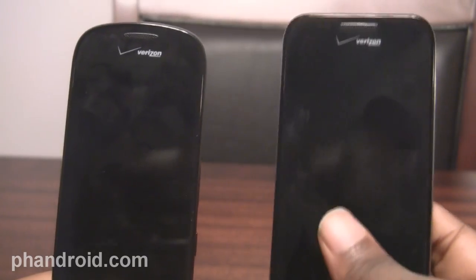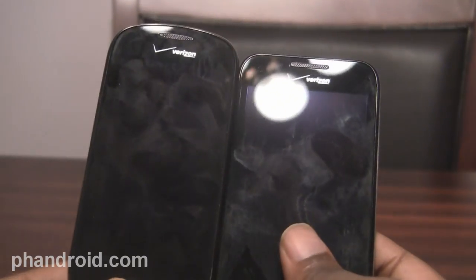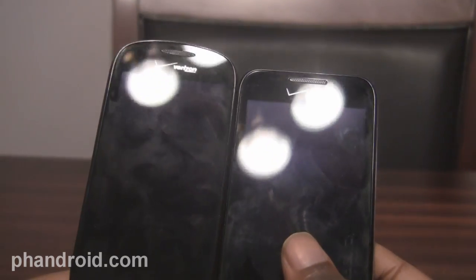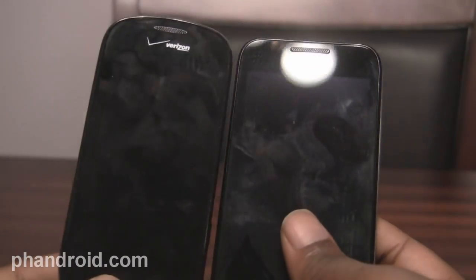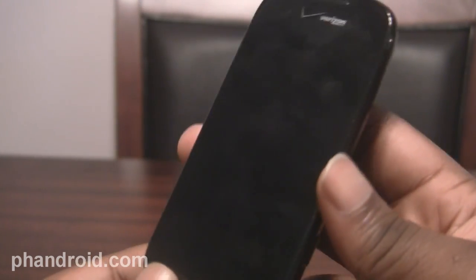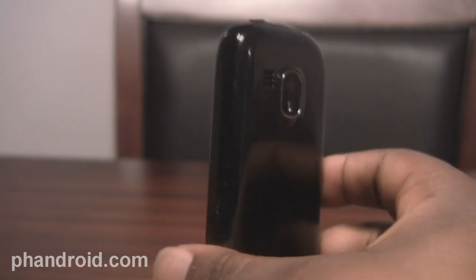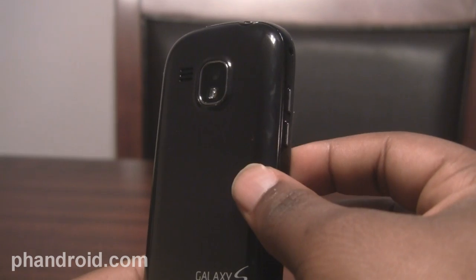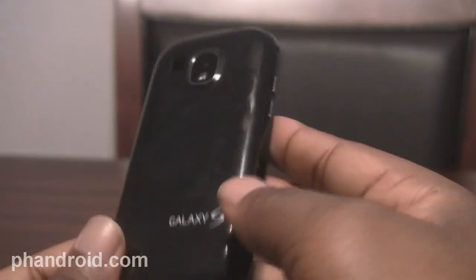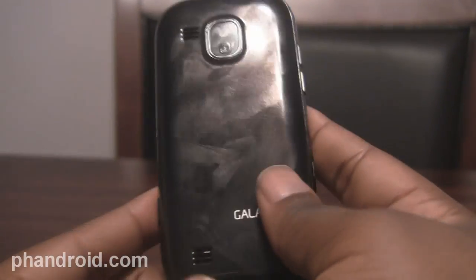It's a lot slimmer than Verizon's other Galaxy S phone, the Fascinate. As you can see, the screen is not only shorter but it's thinner, so that's a plus. If you wanna just throw it into your pocket and don't wanna worry about a huge bulge in the side of your pants, this phone is definitely gonna keep a low profile in that regard. You still see the five megapixel camera on the back with flash and the scratchable back door.